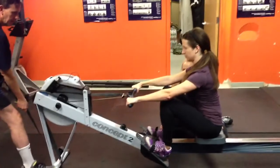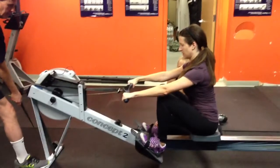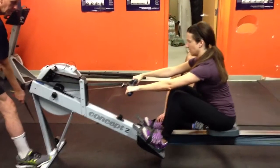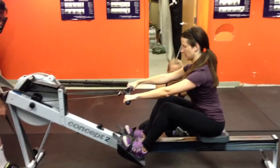Last one. Beautiful. Keeping that body angle. That's nice. Let's do that half slide now. Back to half slide. Beautiful. Right there. I like that body angle. That's good.